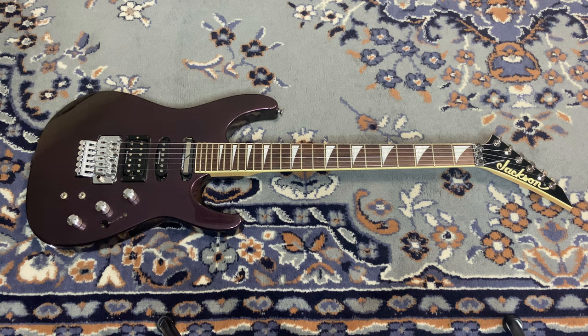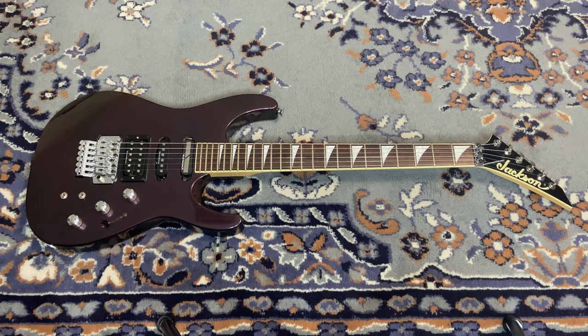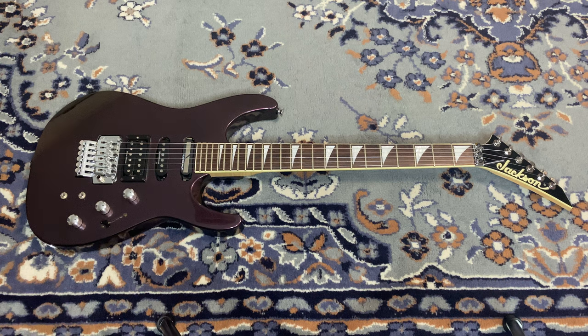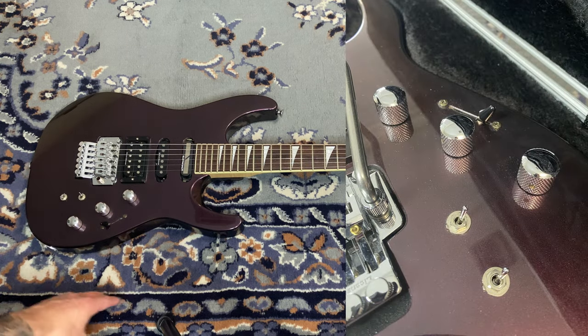Going over some specs, it's very similar to a lot of other DK2s made in Japan, but one obvious difference — the 'S' in DK2S stands for Sustainiac, which is this pickup right here. I'll link a video by a YouTuber named KB who has a great video covering all the details of the Sustainiac. Basically, you have two switches and you can turn on the Sustainiac, and what it does is sustain a note.